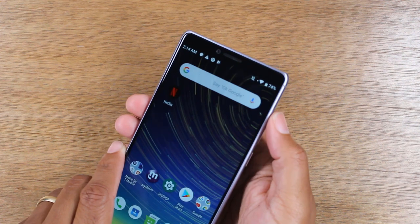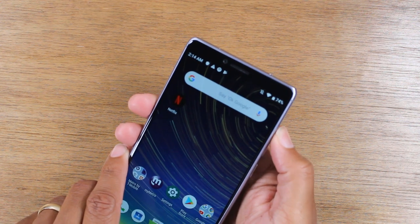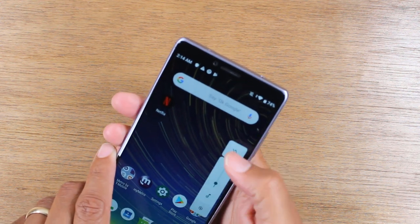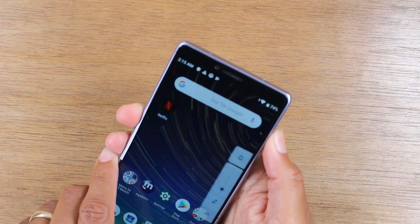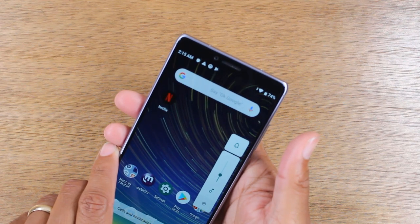Volume up and volume down control the phone volume. But if you hold down volume up, this is how you put the phone on mute. If you see the bell, it means it's on sound mode. Tap it again — vibrate. Tap it again — total mute. And now it's back on volume.